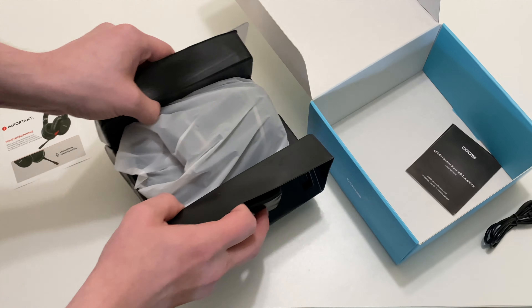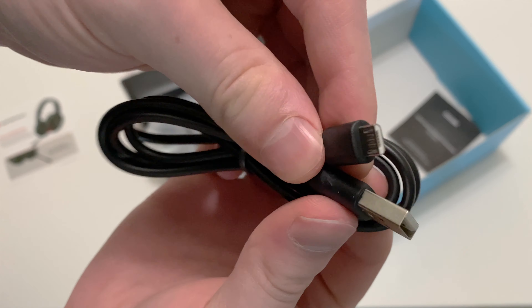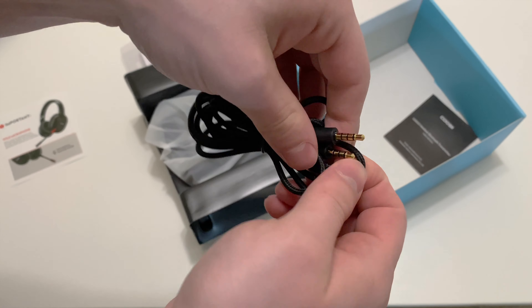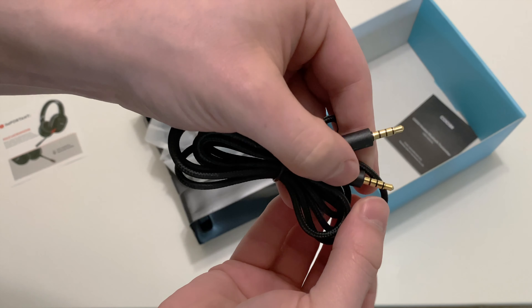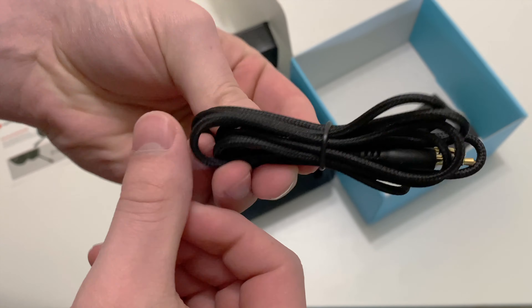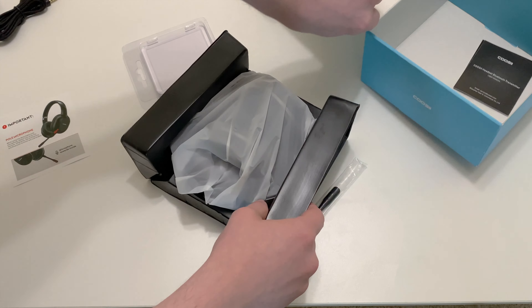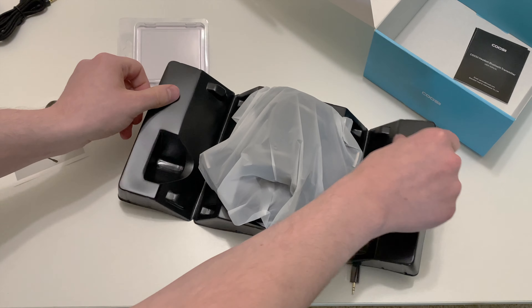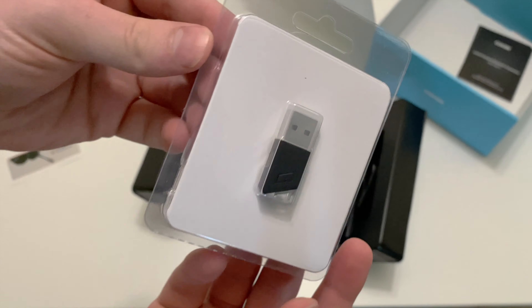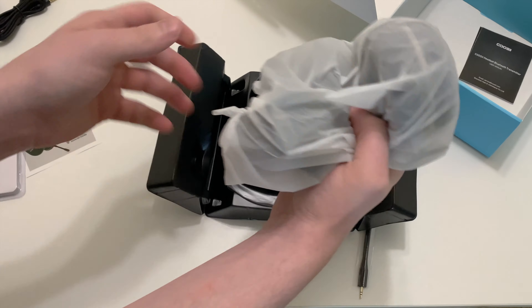Next up we have the headset and some cables wedged into the side. The first one is a micro USB cable, which is kind of a shame considering USB-C is a much better standard that a lot of manufacturers have been switching to. Then we have a 4-pole 3.5mm auxiliary cable, which is made of a very nice fabric material and feels pretty premium. It would have been nice if the USB cable matched this style. On the other side of the packaging, I was surprised to see that this headset included a USB Bluetooth receiver, which can make the connection process as simple as plugging the receiver into your computer, as usually the headset will already be paired to it.